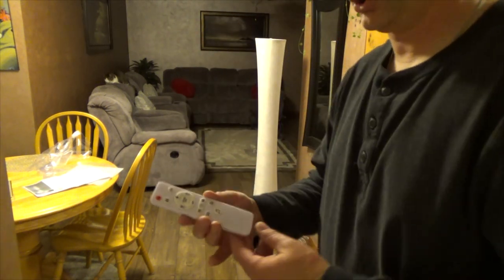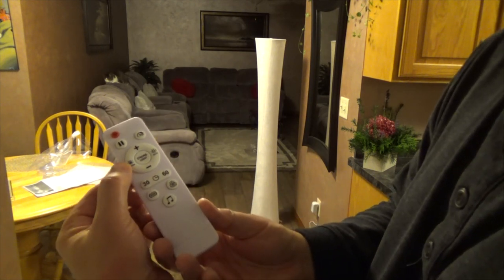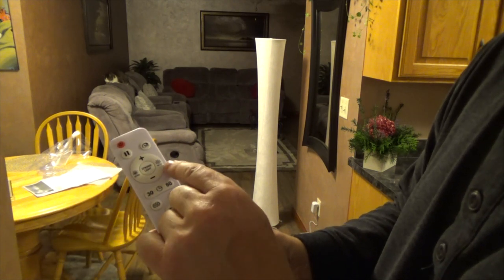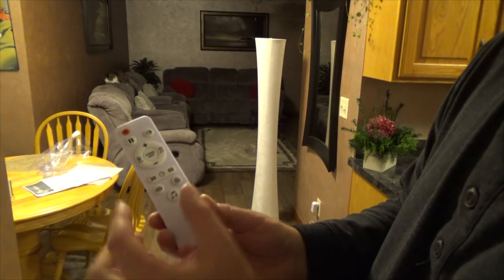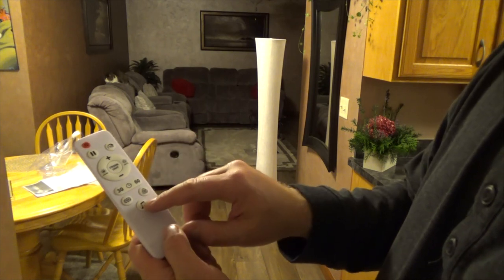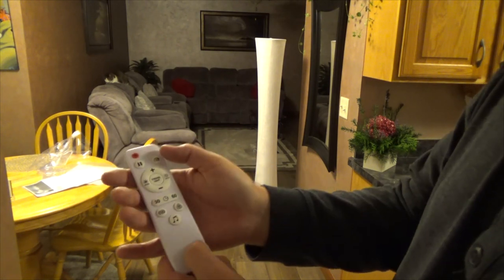Now you can just play around. On the remote, on the left, this is warm white or soft white; this is cold white. You have strong light, strong light plus to go stronger, and less light to dim it. This button is for RGB color, and you can switch timer and stuff like that.